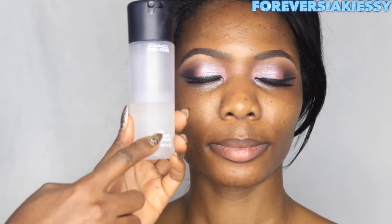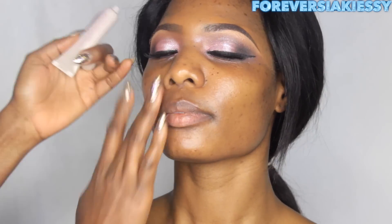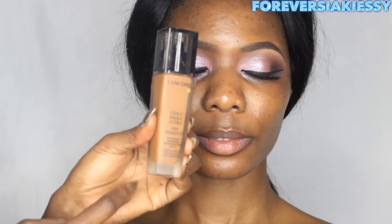First I'm going to prepare Siaki's skin for foundation. I'm spraying this Fix Plus from MAC and using this primer moisturizer from Laura Mercier — this is just going to help her makeup stay all day.